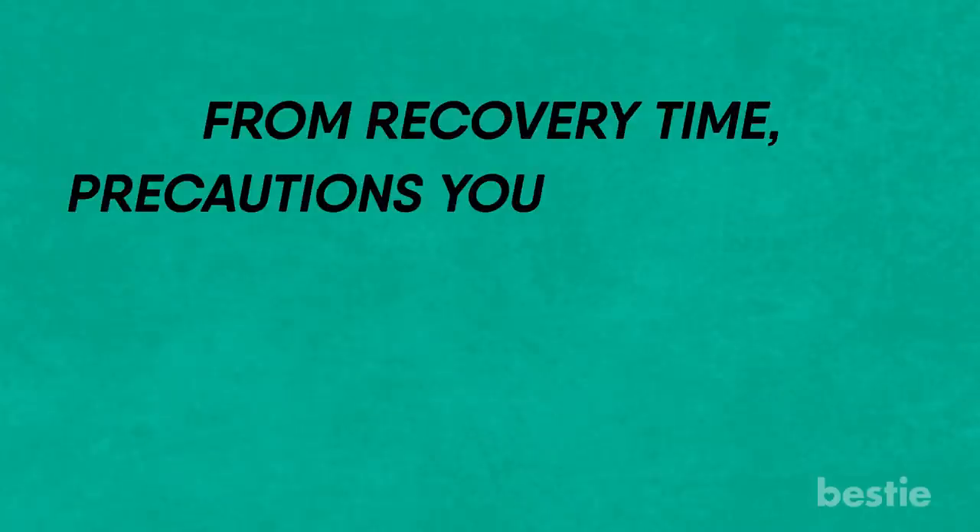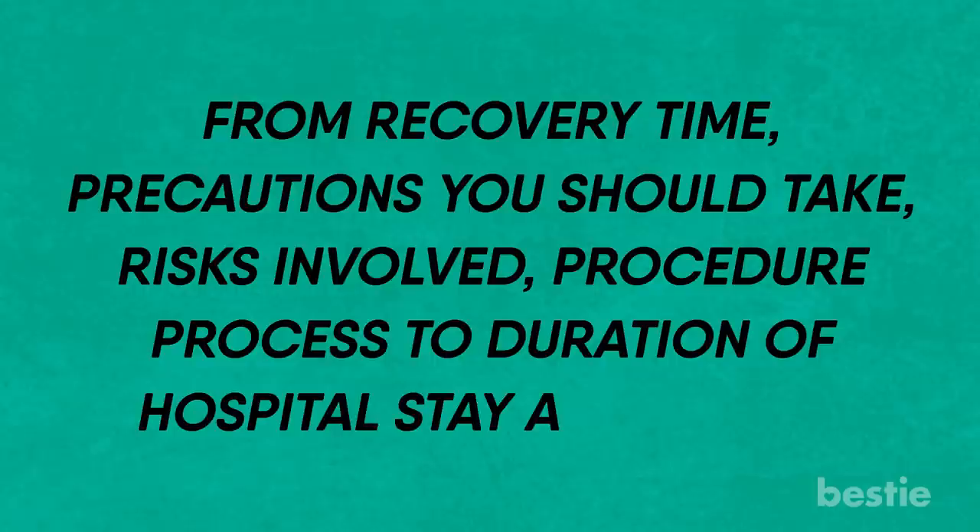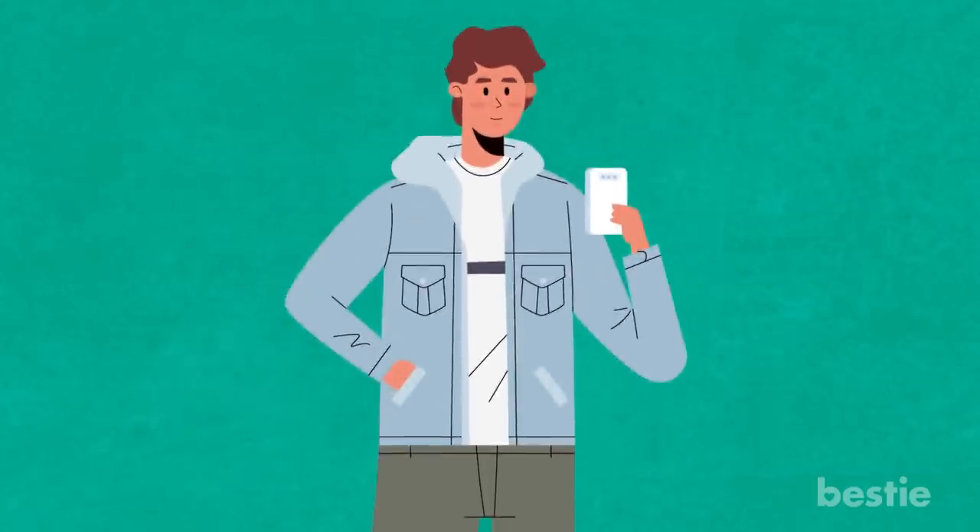We'll cover recovery time, precautions you should take, risks involved, the procedure process, the duration of the hospital stay, and more. Watch until the end to find out all of them!